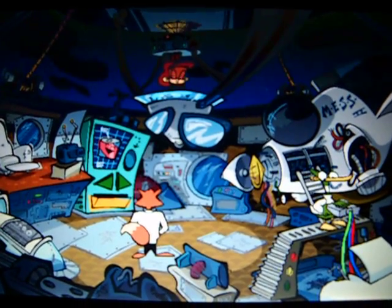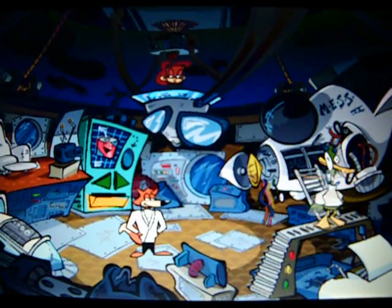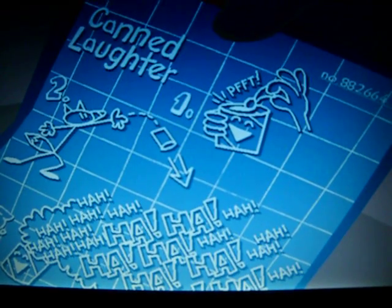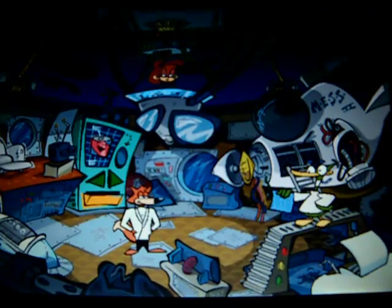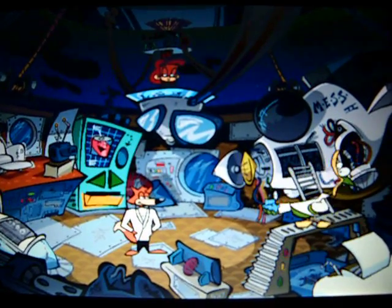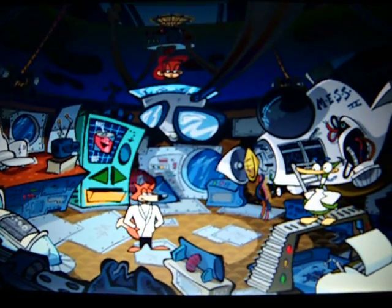The Canned Laughter! How does this gadget work, Quack? Just pop the top and toss. The sound of laughter will be everywhere. It can be very distracting. I guess you could say it creates a laugh riot, eh, Quack? Yes, I guess you could say that. These blueprints are rich in vitamins and minerals.